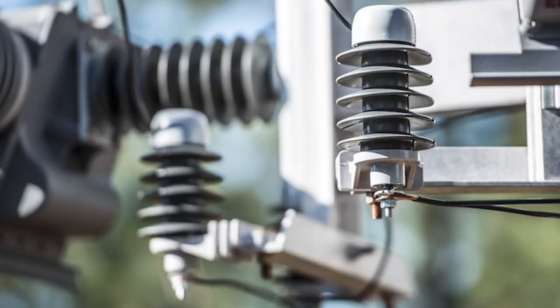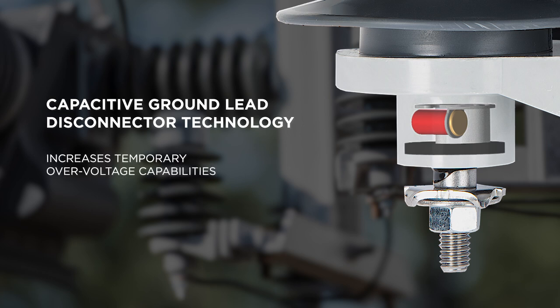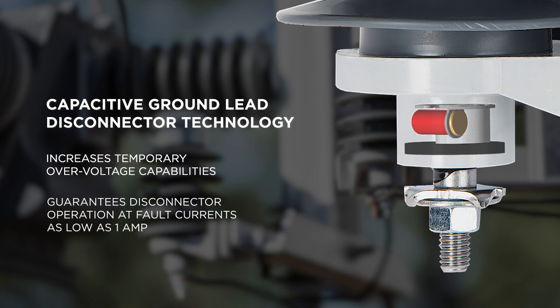Our Optima arrestors come with the most reliable ground lead disconnector on the market. This is thanks to our patented capacitive graded design, which increases temporary over-voltage capabilities and guarantees disconnector operation at fault currents as low as one amp.